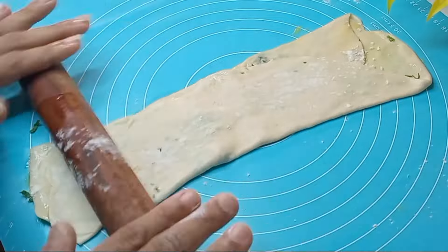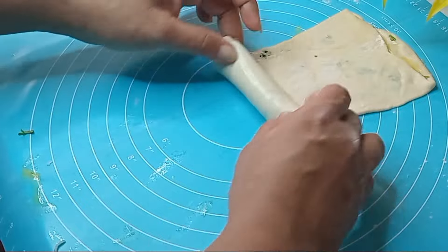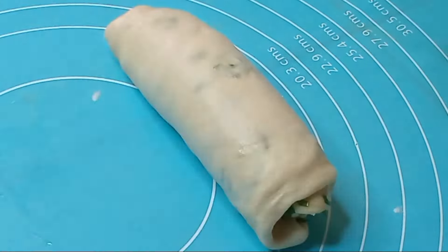We will roll it with a little bit of a roll. Now, we will roll it with a little bit of a roll.